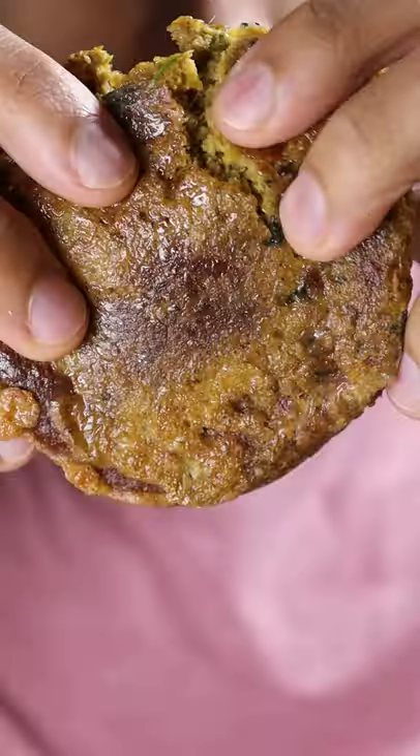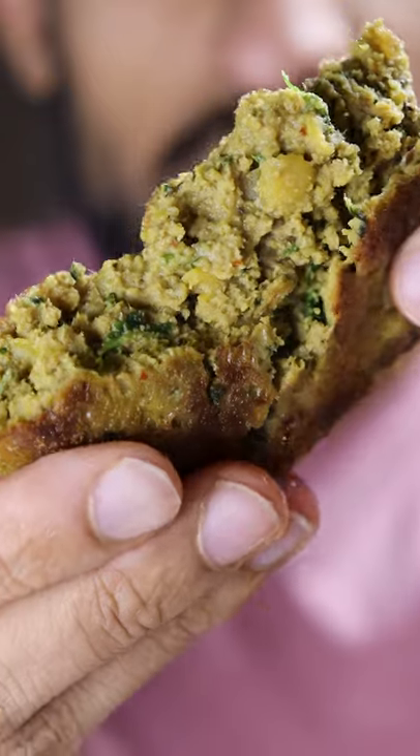Here's how you can make shami kebabs. Shami kebabs are a bit different than the regular kebabs you might be used to because they're much softer and have a mushy texture.